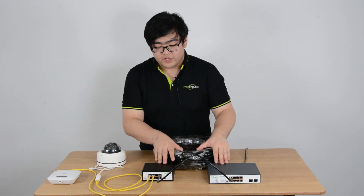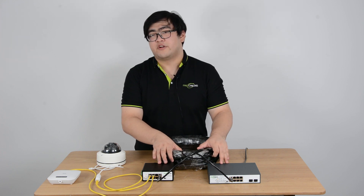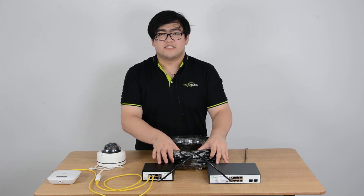From these two PoE devices, we can tell that after we connect the powered switch with the main switch through port number eight, it acts as a regular switch.